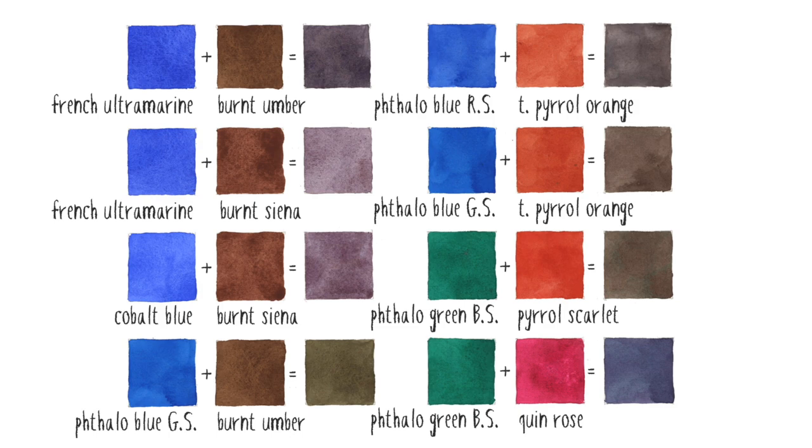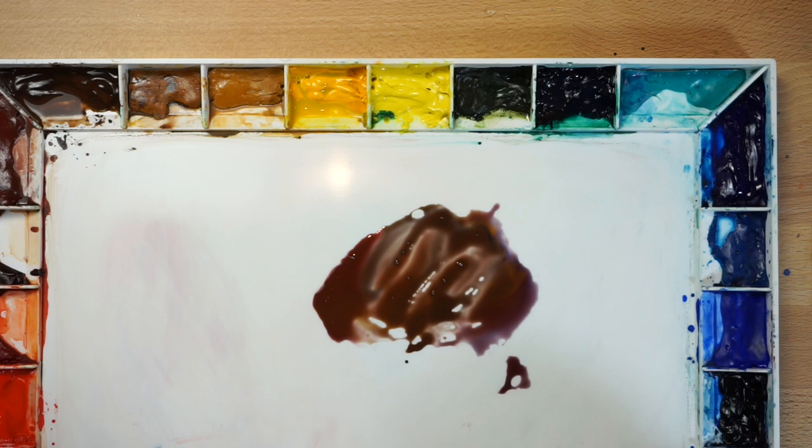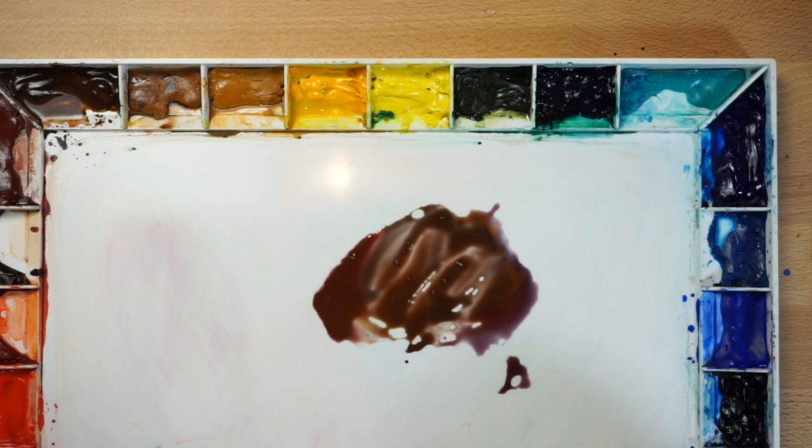Next time you paint, I hope you will give black colour mixing a try for yourself. Mixing together two complementary pigments gives rise to some wonderful vibrant blacks and greys that contain a hint of other colours and help you achieve a much more lively appearance in your paintings.